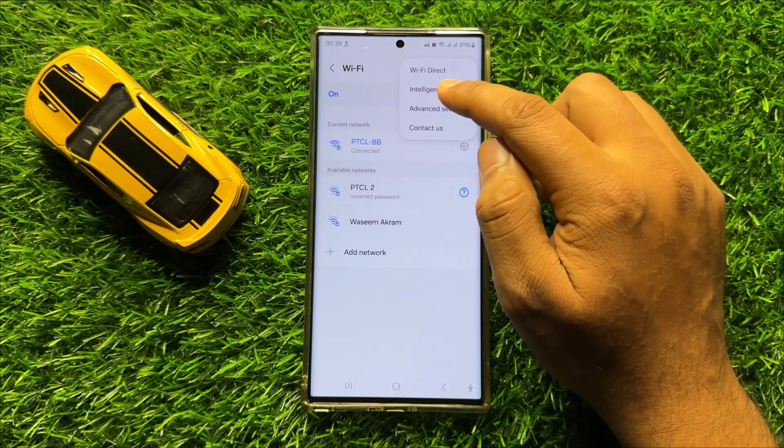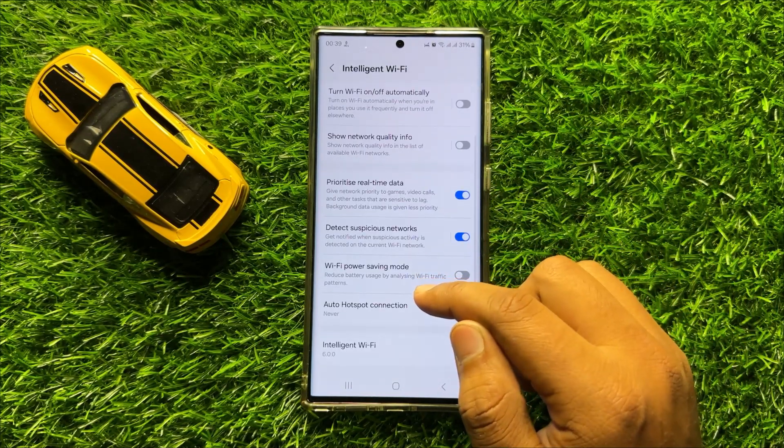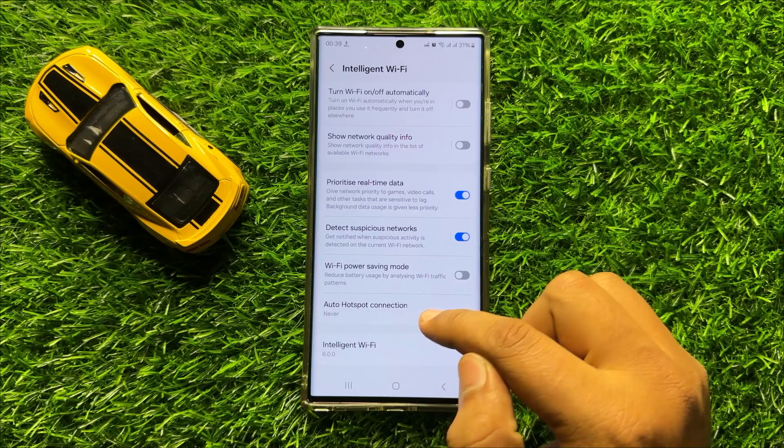Now here click on Intelligent Wi-Fi, and here scroll down to the end and click on Auto Hotspot Connection.